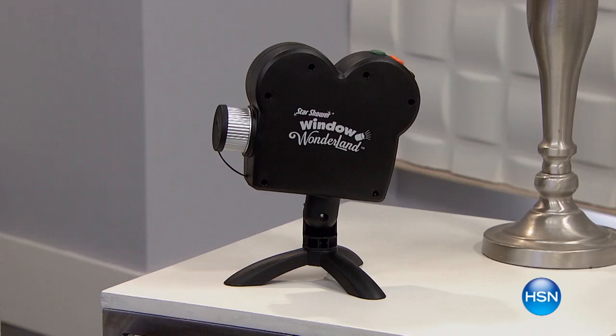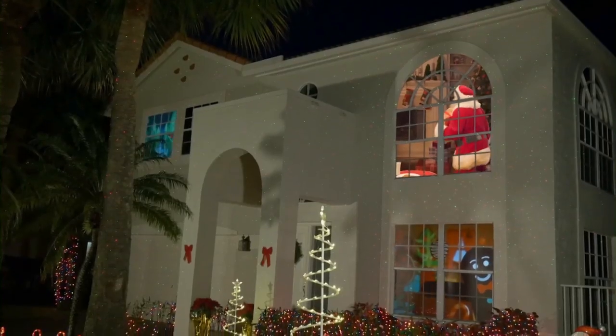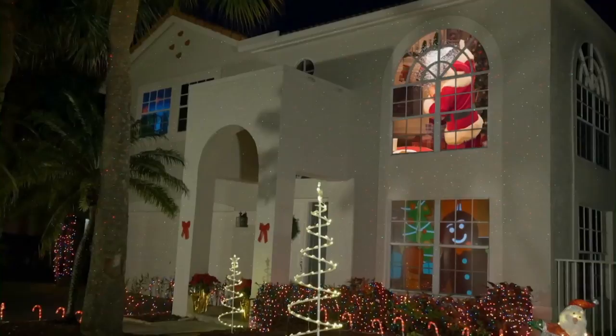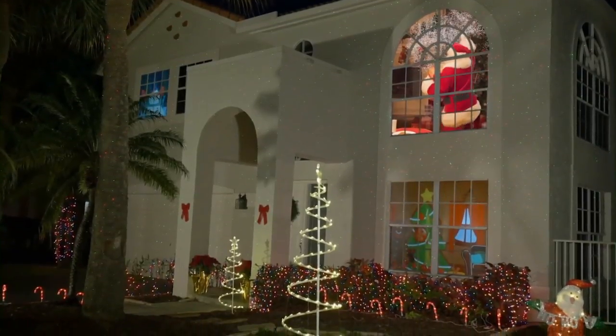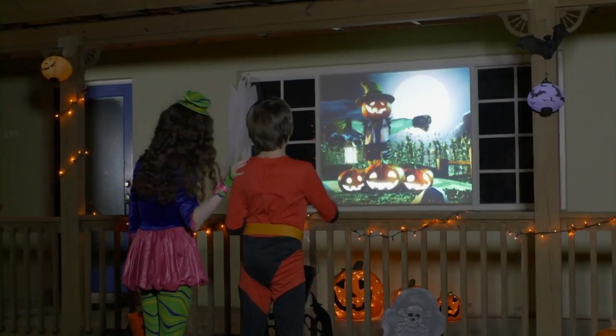Celebrate the holiday season with bright and colorful displays from the Window Wonderland Deluxe Indoor Projector. There is no need to get out the 15-foot ladder and climb up on your roof. Just let the Window Wonderland Projector transform your regular windows into dazzling displays.